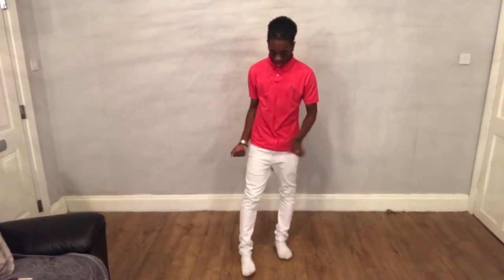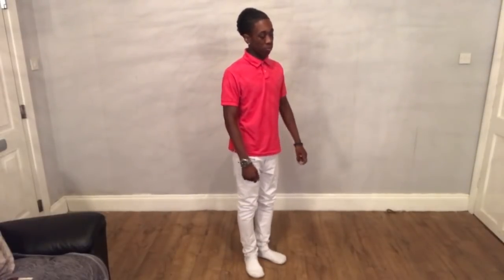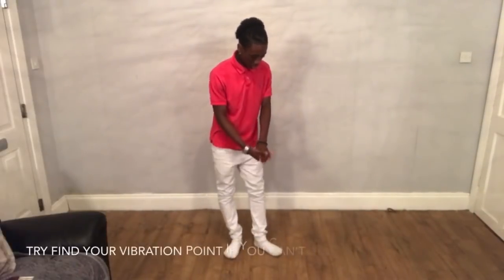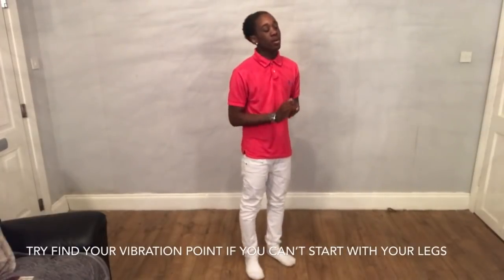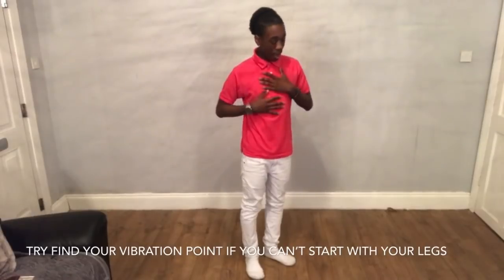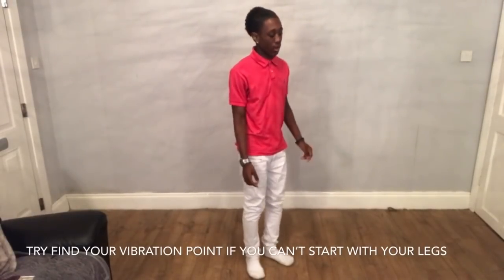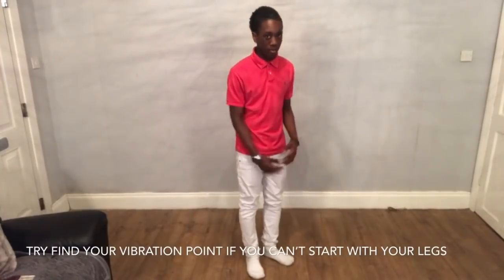Obviously you're going to be dancing and then you're going to want to go into the position and you're going to vibrate. What you're going to want to do is find your vibration. My vibration comes from my waist — I will start at my waist and then it sets my whole body off.